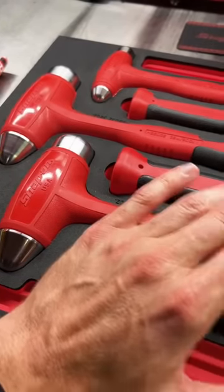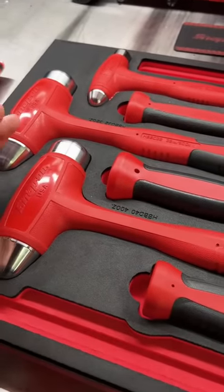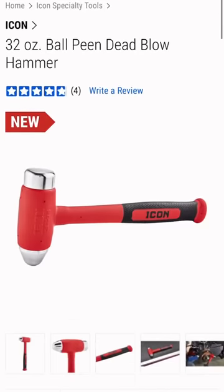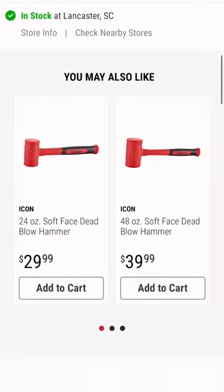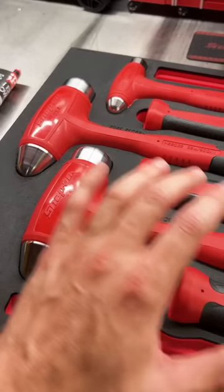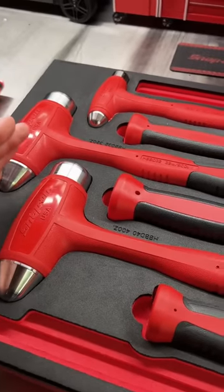The Icon is made in a completely different factory on the other side of the planet. The handle is a solid steel shank, as it says right in the description on Harbor Freight's website. It does not have a composite handle like the Snap-on does. There are massive differences in those hammers.